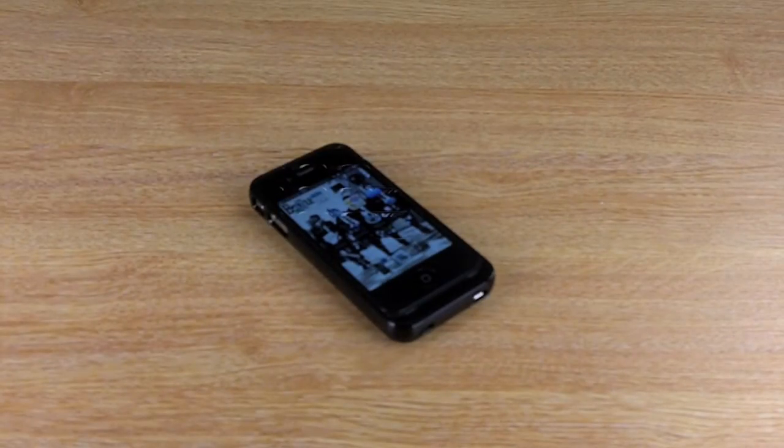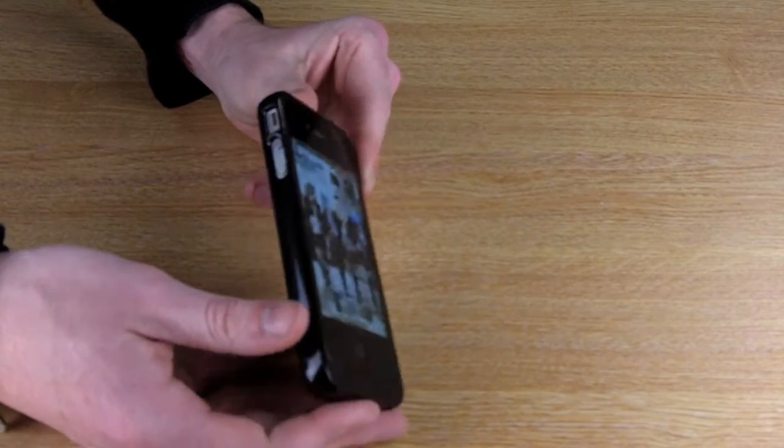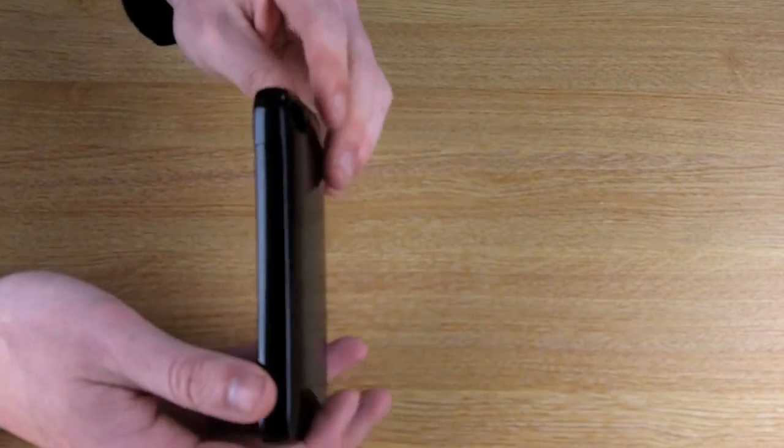The Incipio offGRID adds only six millimetres of bulk to your iPhone 4 and an extra two ounces of weight, so it still maintains the iPhone 4's stylish slim look and lightweight feel.